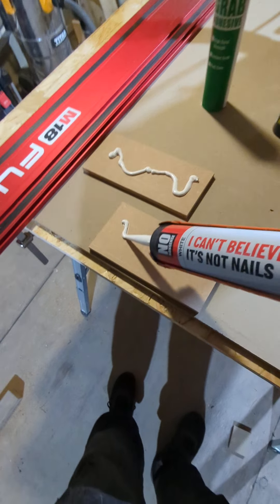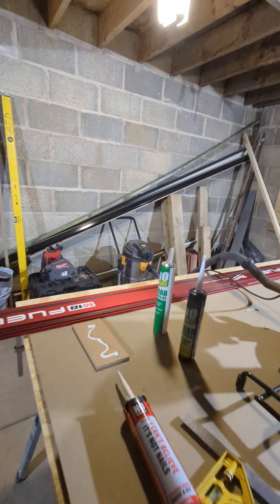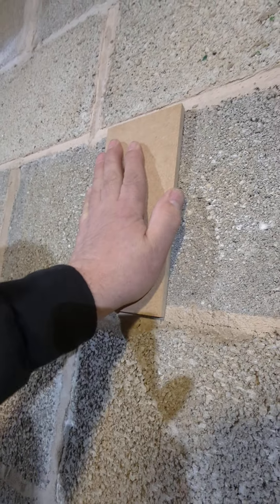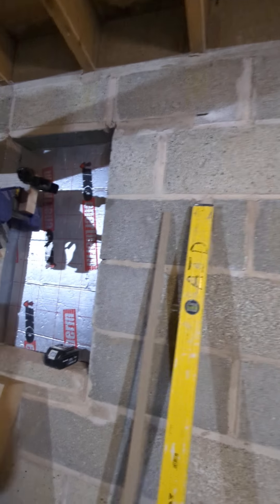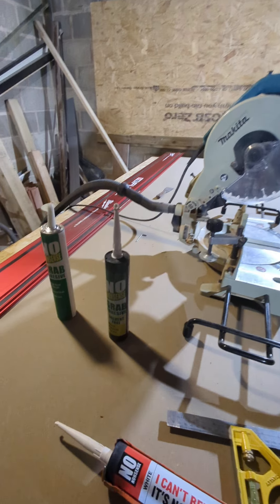So we're going to stick one on here — this isn't primed. Not very heavy, I don't expect it to sag. And I'm going to stick this one onto the breeze block to see how that performs. We'll leave that for 24 hours.